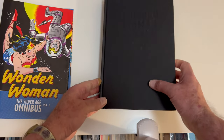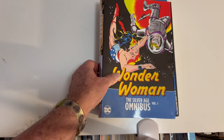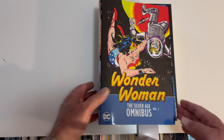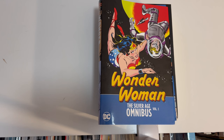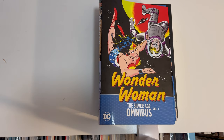So there you go — that is the overview of the Wonder Woman Silver Age Omnibus. Hope you enjoyed it. Please remember Omnidog's Vault: hit the like button, leave a comment if you like, subscribe please. Peace and love — always appreciate everybody's support. Thank you so much.